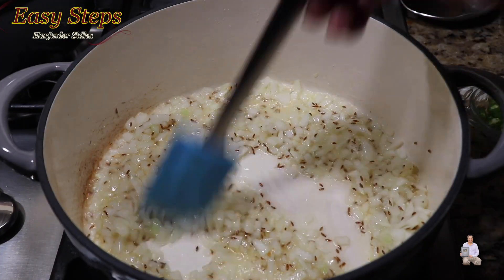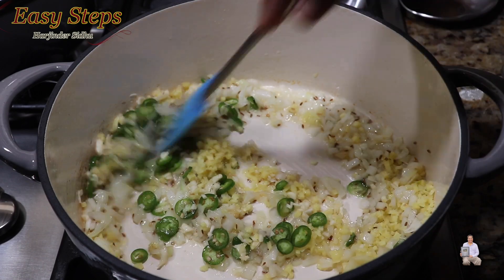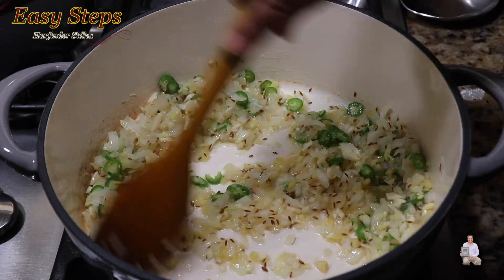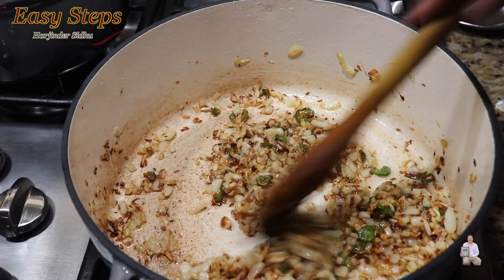Keep it moving so it won't get burned. Cook the onion for two minutes, then add ginger, garlic, and green chili and mix it well. Keep it moving — we're going to sauté the onion until it turns golden brown. The onions are now nicely browned.